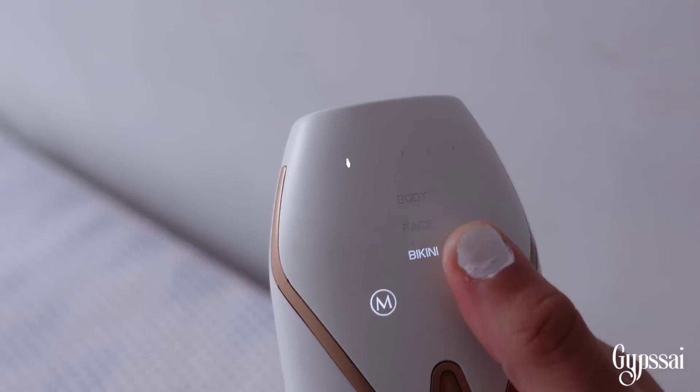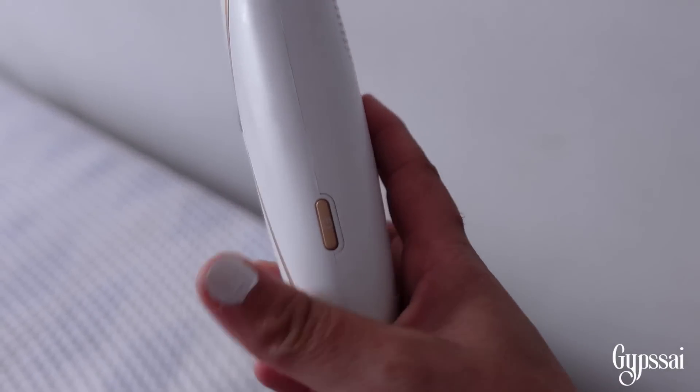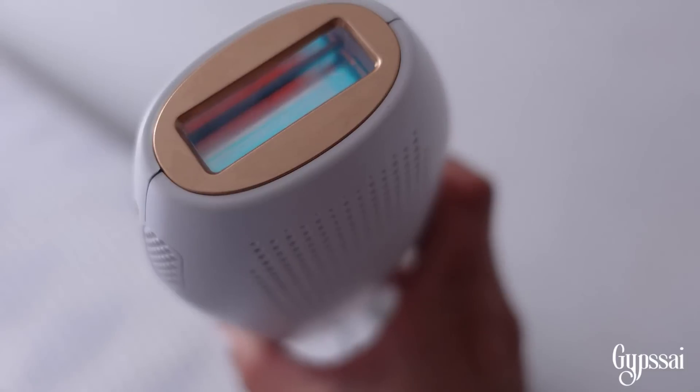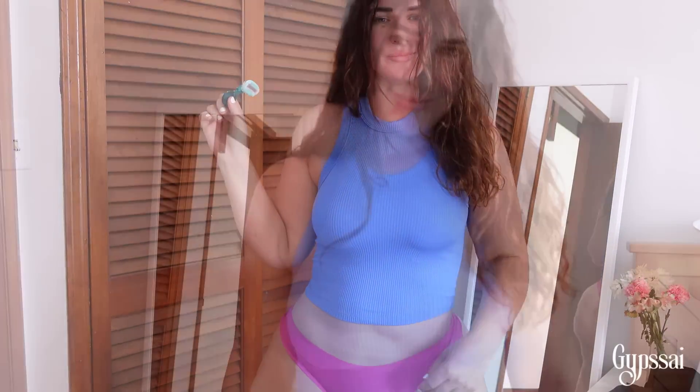The jewel button in the middle is for doing the laser manually. If you click the M button it will switch between bikini, face, or body modes. The thunder button does the laser automatically. If you hold the power button you can change the intensity — it has five intensity levels depending on the body part and how much you can handle.